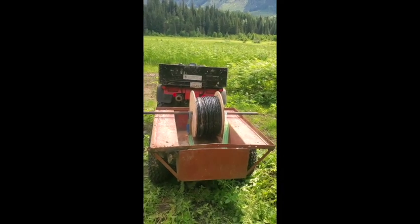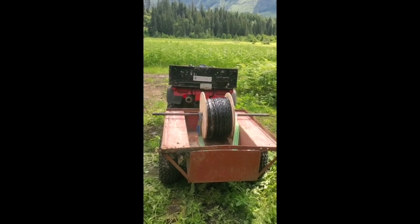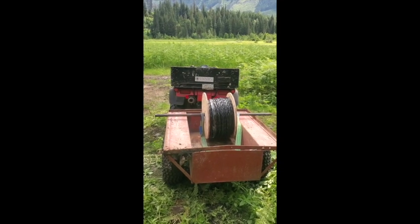Hey, the wire is here! We'll take it over to the powerhouse and set it up so it'll unspool as we pull it through the conduit. This is exciting.